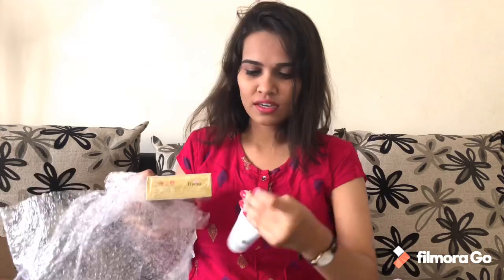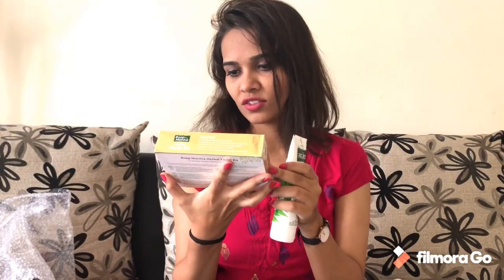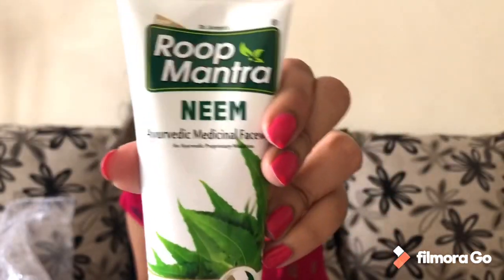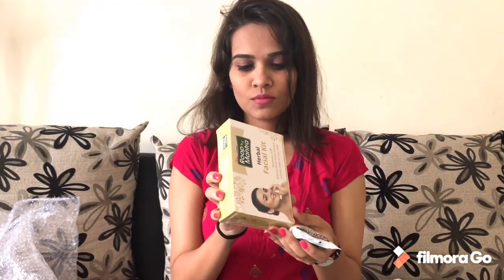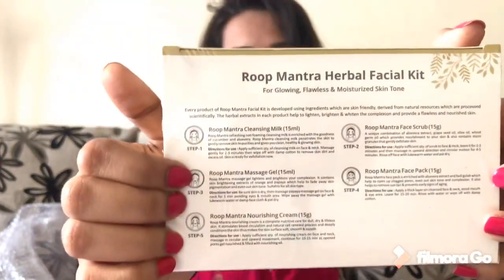These are the two main items I've received. One is Rook Mantra Herbal Facial Kit — I really need to do my facial! The second thing is Rook Mantra Neem Ayurvedic Medicinal Face Wash. Good that it's Ayurvedic and medicinal. This facial kit is worth rupees 398, and the face wash is rupees 83. Inside the kit we have: Rook Mantra Cleansing Milk, Massage Gel, Nourishing Cream, Face Scrub, and Face Pack — so it's a full cleanser, scrub, gel, pack, and cream facial kit.